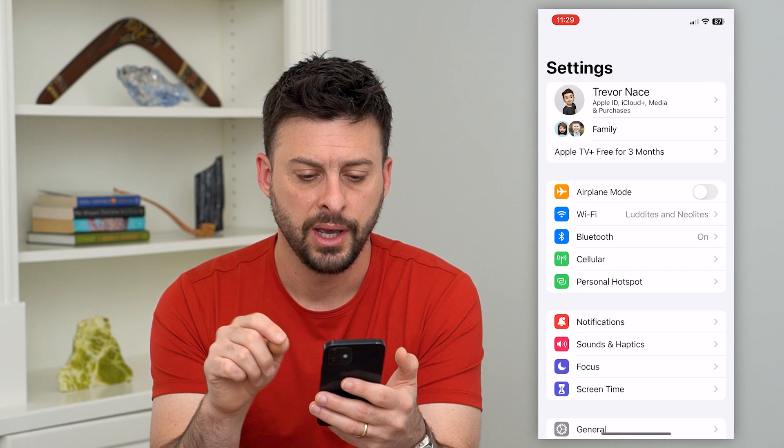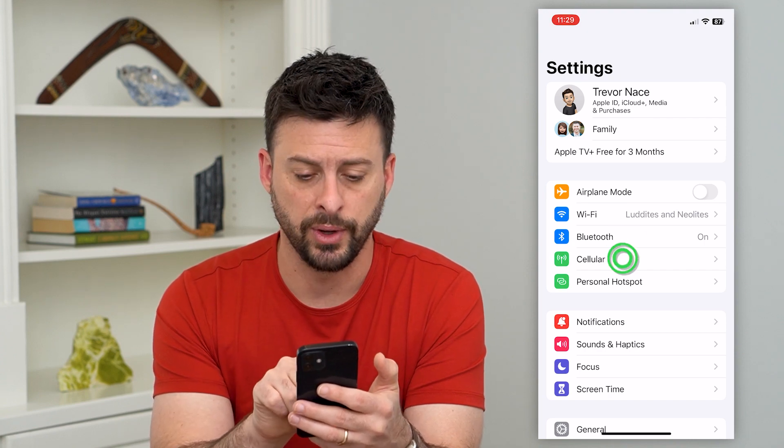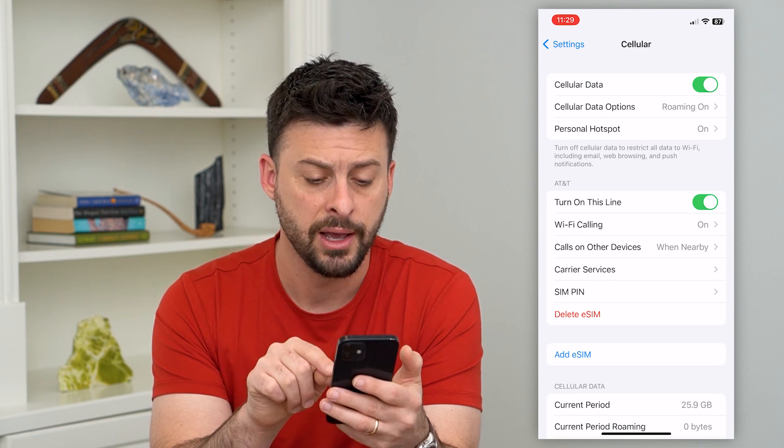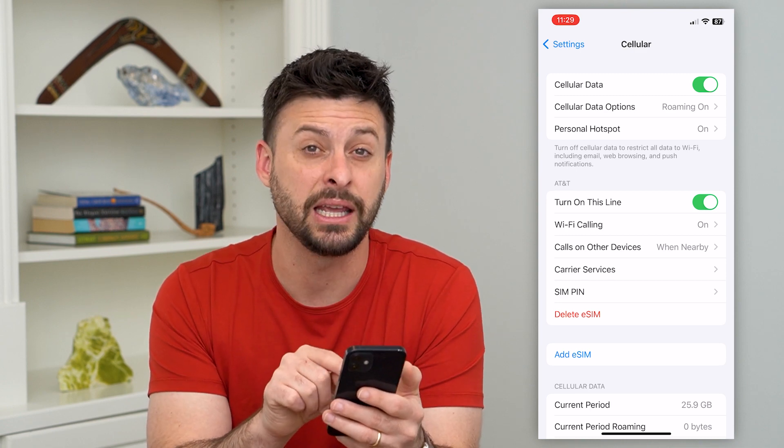We'll hop into Settings and then tap on Cellular midway down. Here you can see I have an eSIM on there, and at the bottom it says Add eSIM.